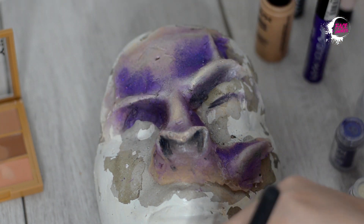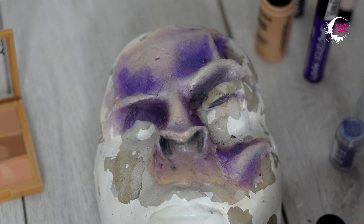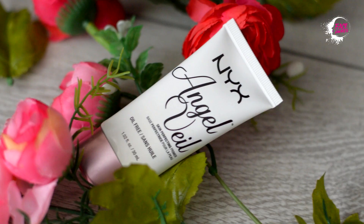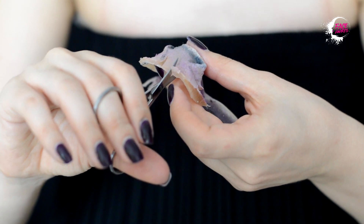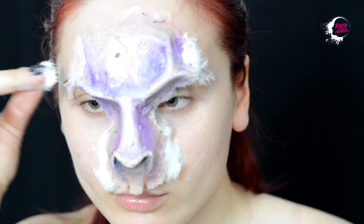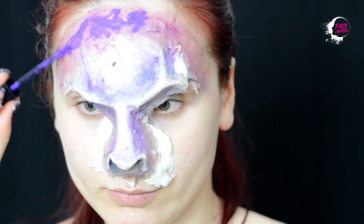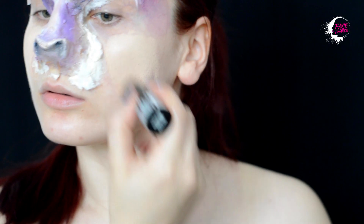În punctele cele mai înalte ale măștii vin cu pigment Brighten Up 07. Zeița noastră preferă bază de machiaj Angel Veil pe care o va aplica pe toată fața cu un adeziv de gene false. Voi fixa masca prostetică de tenul meu, iar pe margine, pentru a face priză cu tenul meu, combin latex cu vată. Aplic rujul Liquid Suede Amethyst și îl estompez cu un fard mauve.